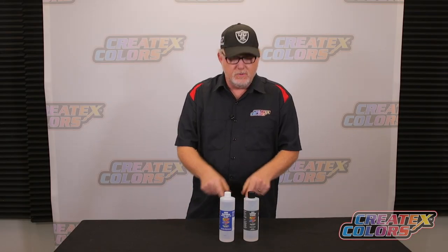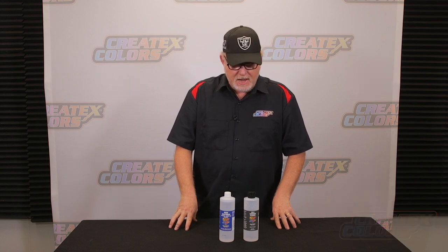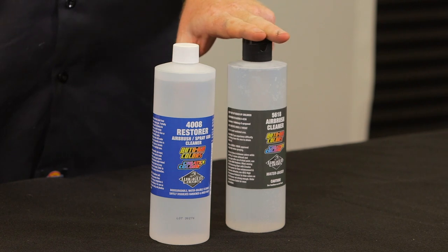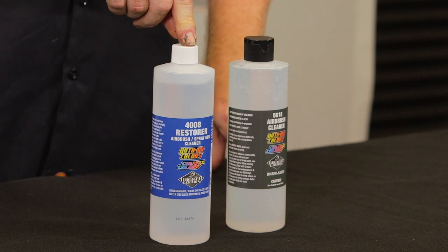Hi, my name is Craig Frazier, and I'm here to talk about some cleaning systems. We have two of Cratex's cleaning products here — one of them is the 5618 Airbrush Cleaner, which you guys may or may not have used, and we have the 4008 Restorer.